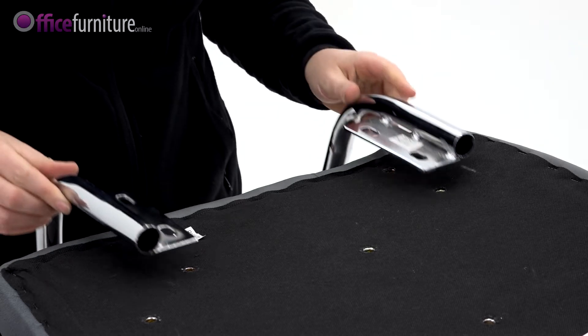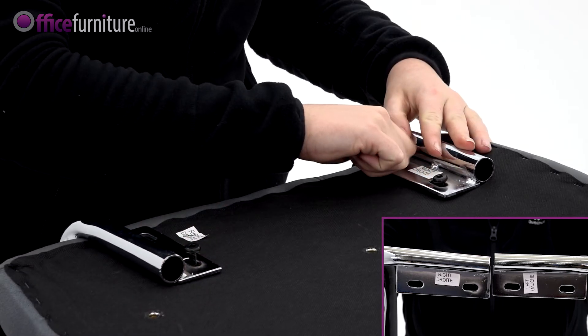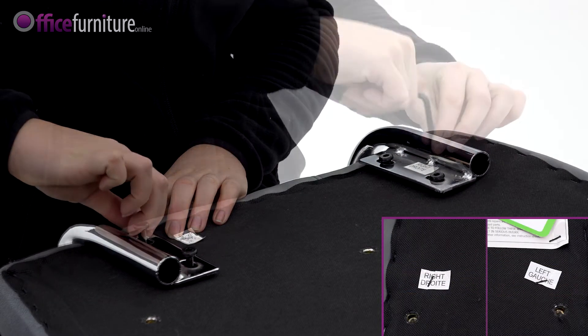Next, attach the arms to the seat pad using the 25mm bolts. Each arm is marked underneath to indicate if they go on the left or right of the chair.